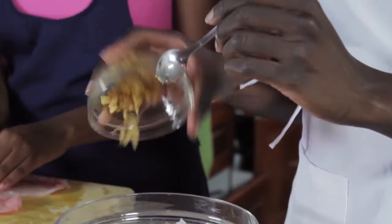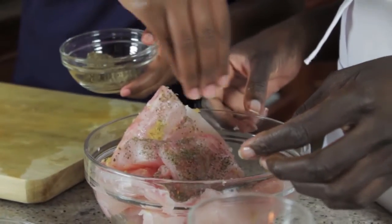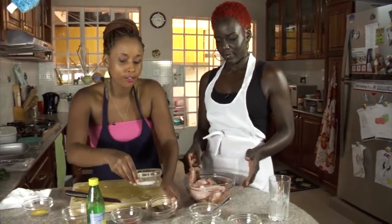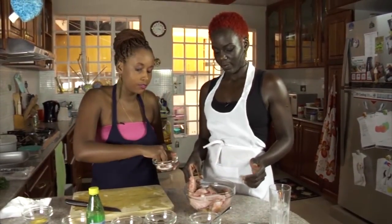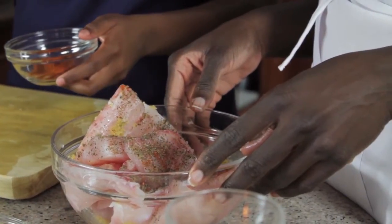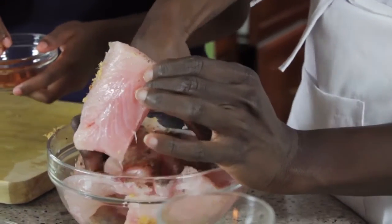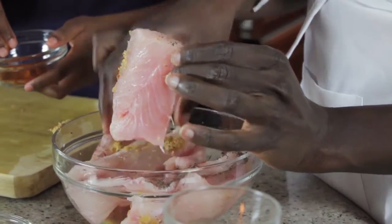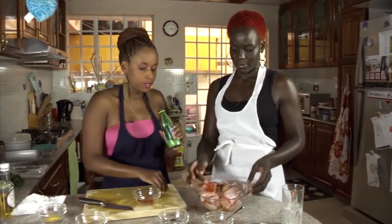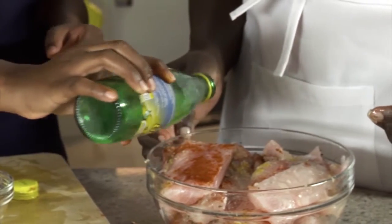Just do a little sprinkle of black pepper and salt. You want to make sure that everything goes inside the bowl evenly — you don't want some parts of the fish not to have the same taste. That's also one of the main reasons why you marinate your fish before you cook it, so all the flavors can soak in.